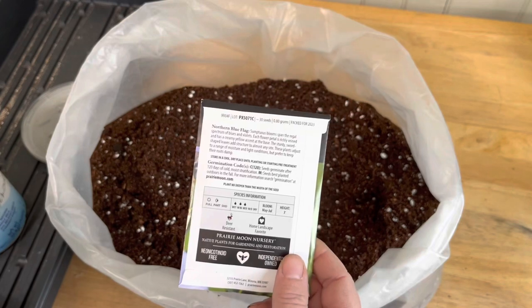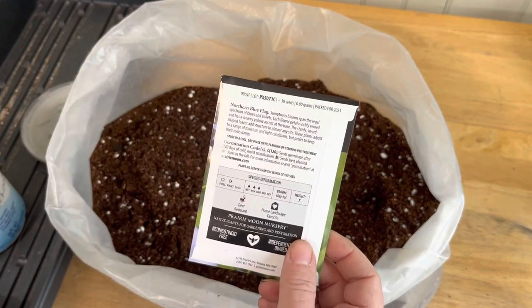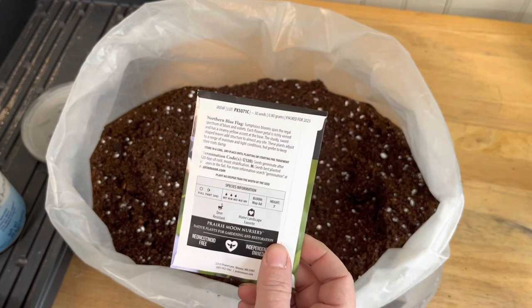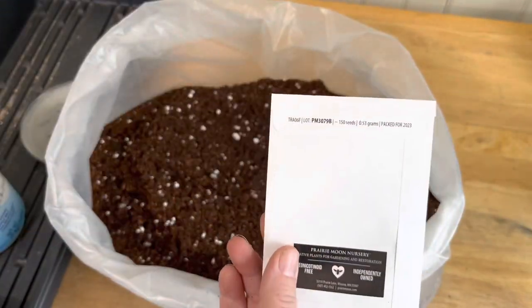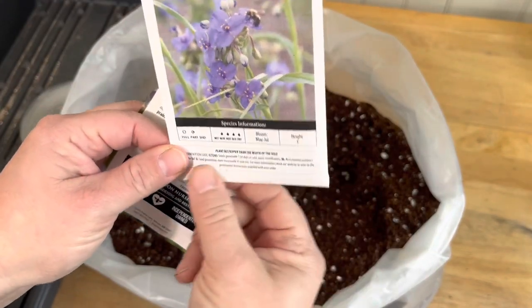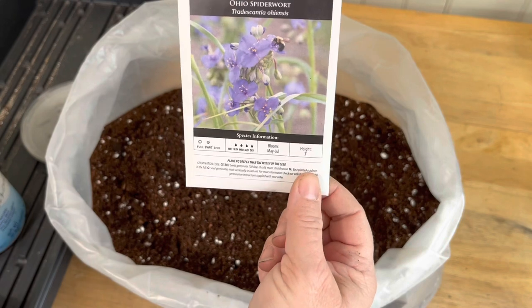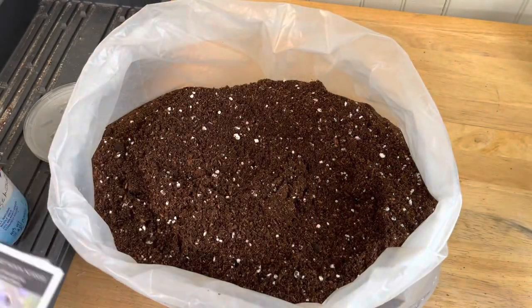This packet has about 30 seeds. Since they're pretty big, I may decide to do 10 in each container, or maybe 15 and just do two containers. And these other seeds have 150 seeds — a lot. I won't do them all, but I will probably seed these heavy in the containers.